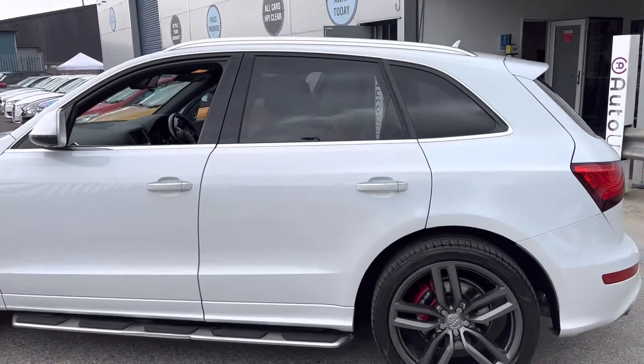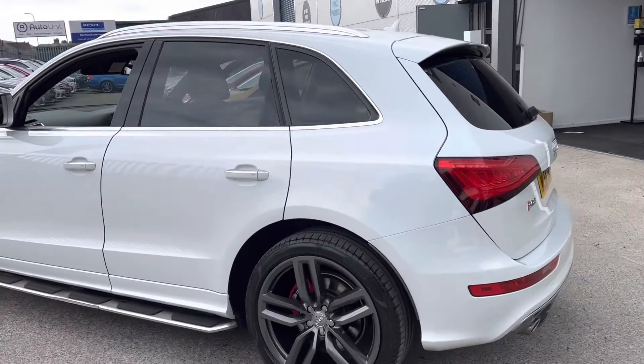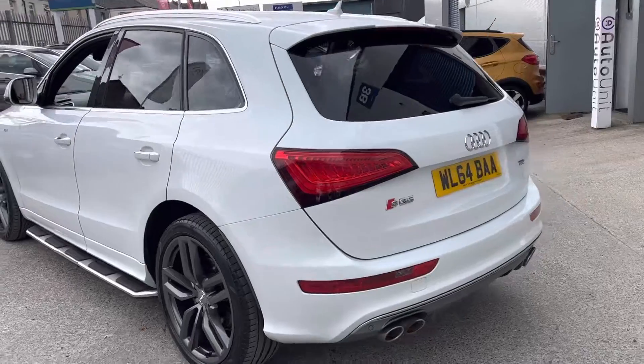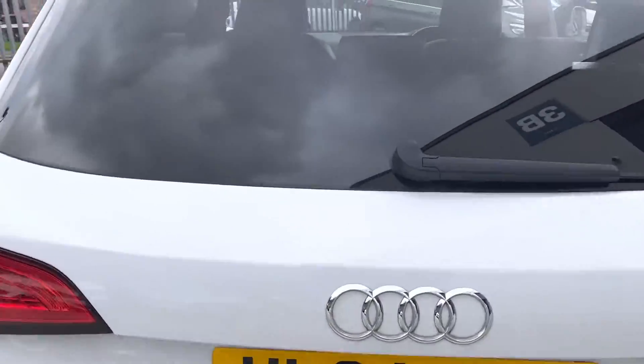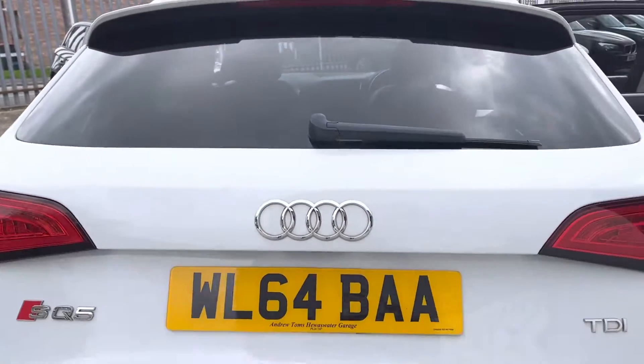As you can see there's no dinks or dents down the side. To the rear we've got the quad exhaust pipes, rear parking sensors, and a tailgate that opens with the touch of a button.